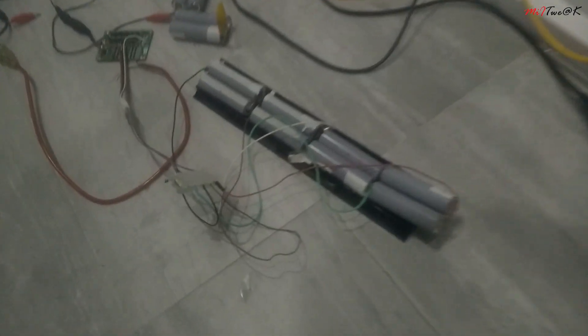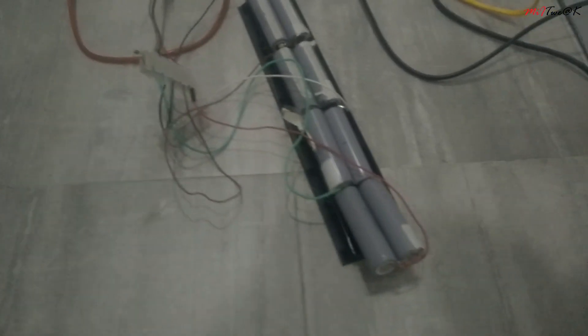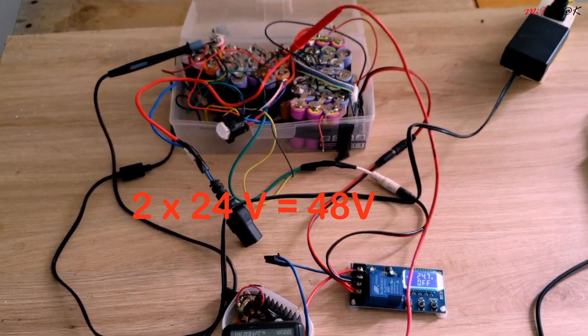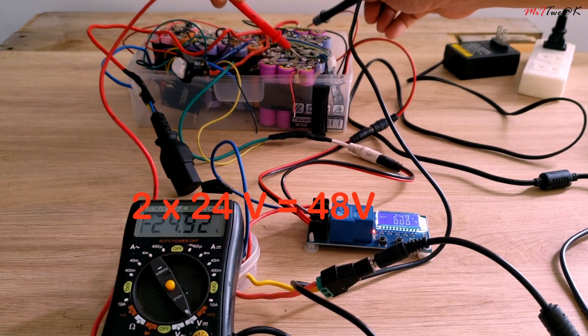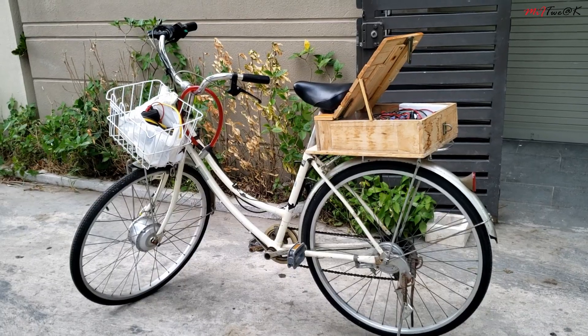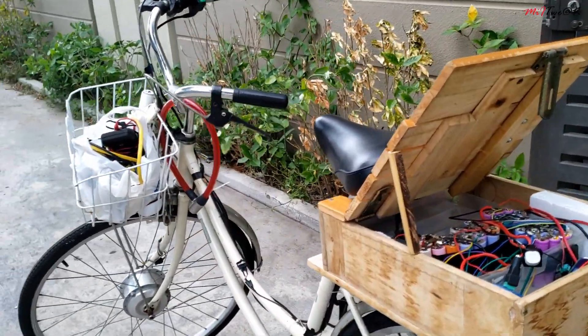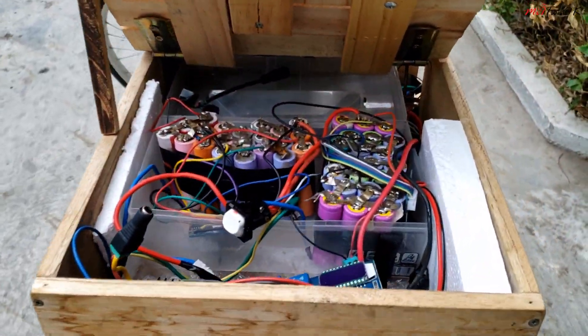The next part is our battery system for powering the motor. We need to build up the suitable battery pack. We're going to go with a 224V battery pack. It looks like a Frankenstein battery pack system.